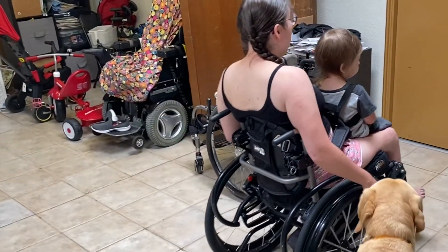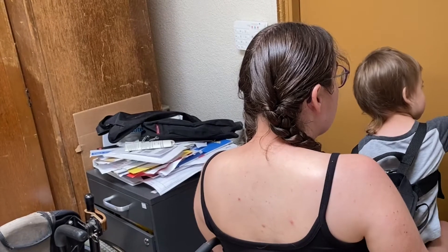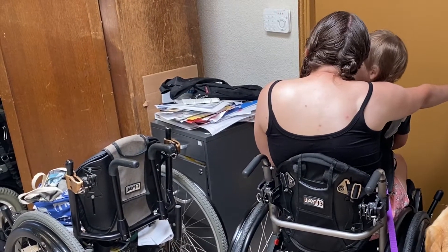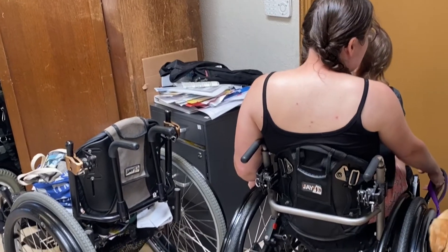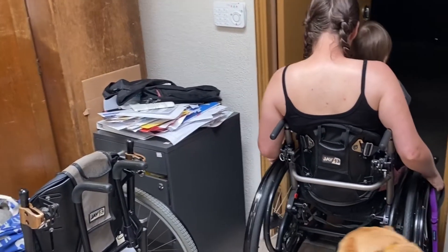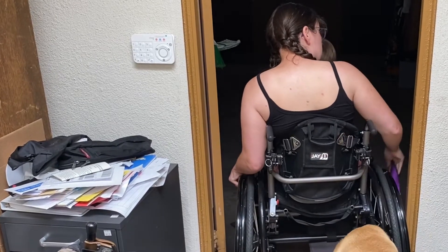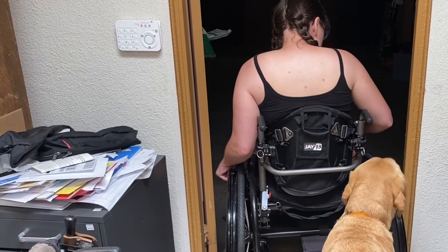The first thing I have Nolan do is help me open the garage door. Nolan, can you help Mama open the garage door? I have him hold down the button, then I unlock the rest of the way with the child lock. I make sure that Duffy is following behind me so that when I open the garage, he is still behind me and doesn't get distracted by what's in front of him. I leave the garage door opener on a shelf right here, put my brakes on, and open the garage. I tuck the leash under my leg.